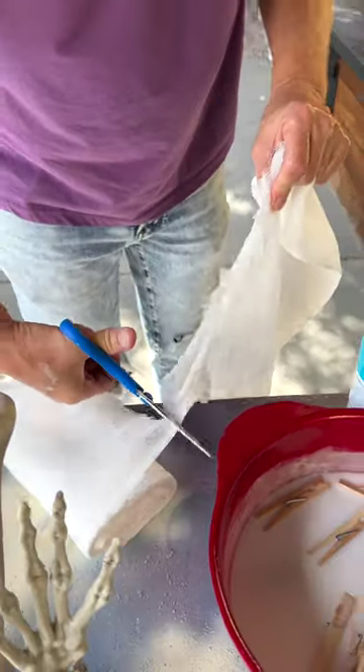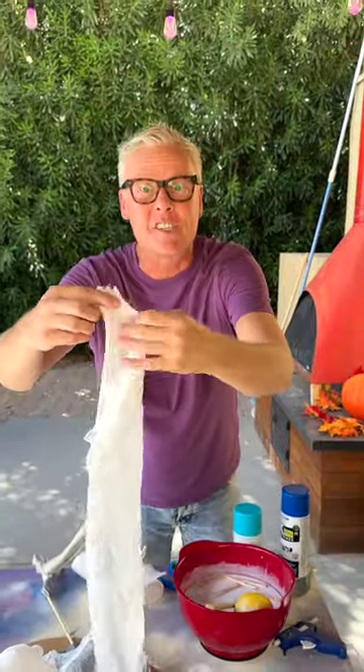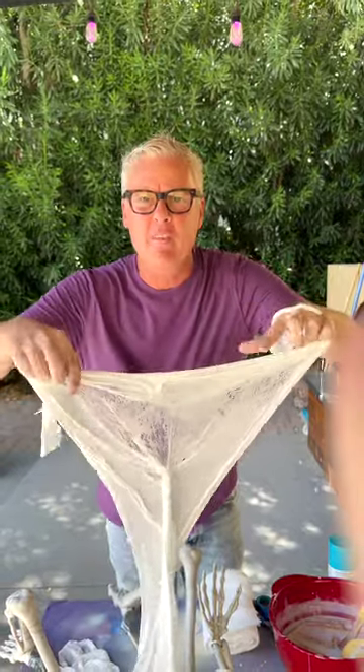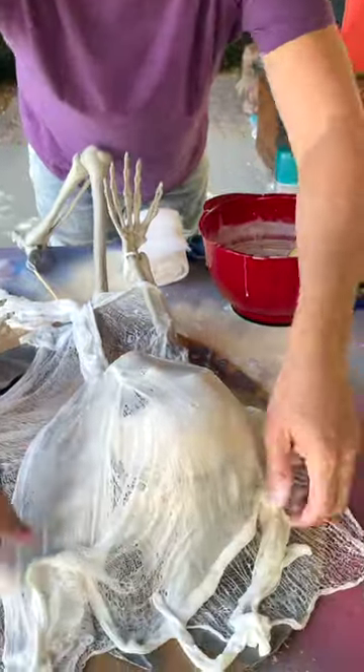Now take the next piece and do the same thing. I'm cutting this one longer because I want to cover the skeleton from head to toe. It's already sticky — put it down in here. Some people have used cornstarch or something, but I saw Martha Stewart do it this way, so it's good enough for me.